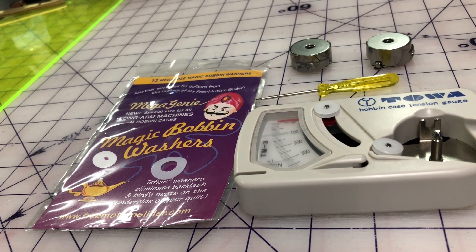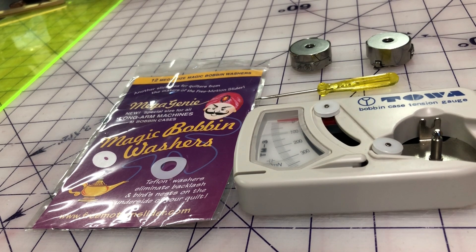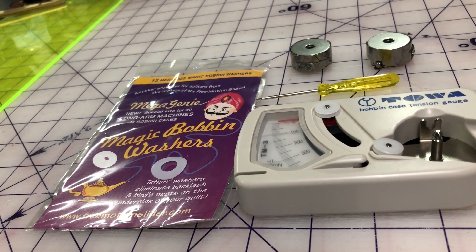The main thing to remember is: what is the last thing that you did before everything went bad? That is the biggest and first question you need to ask. If you finished a quilt and it was quilting beautifully, and now you've started the next quilt and all of a sudden the tension is all over the place, ask yourself what else did you do besides change the quilt sandwich?